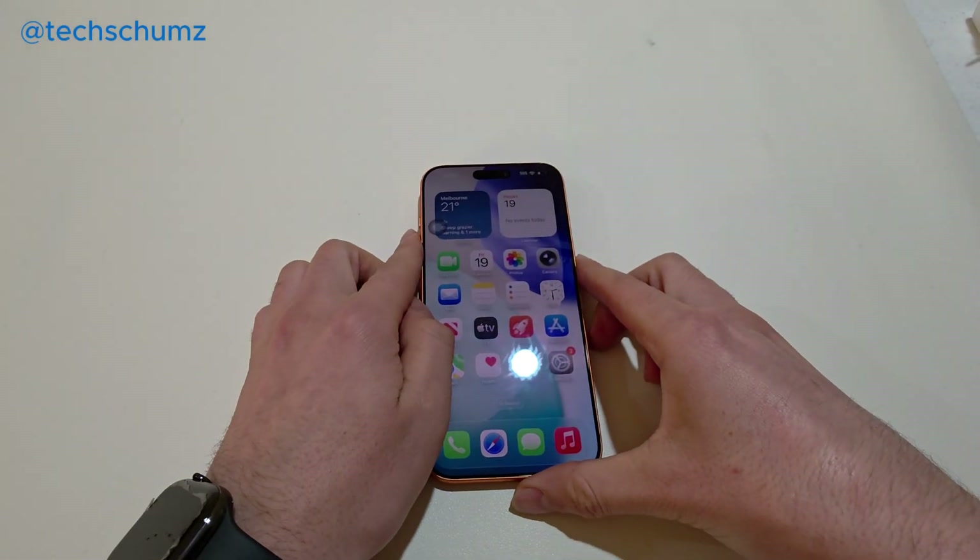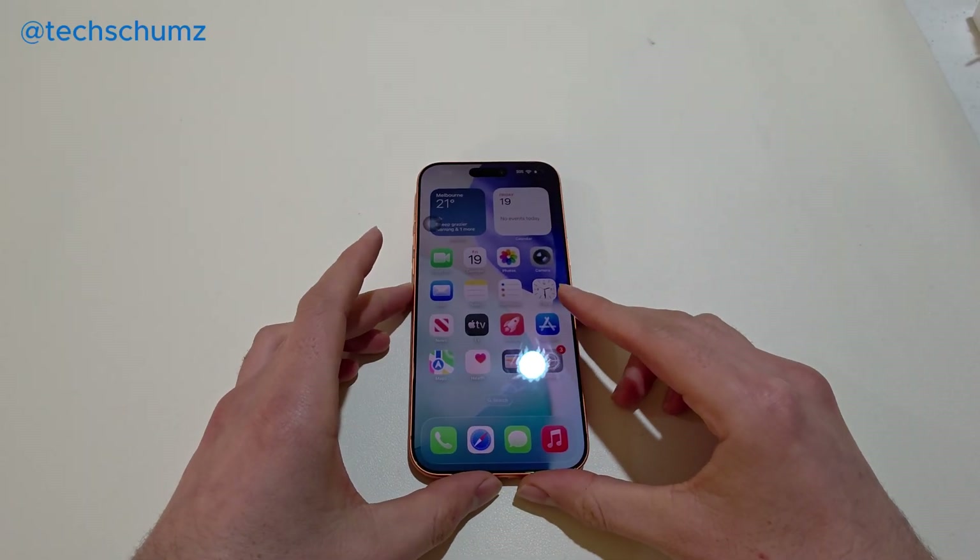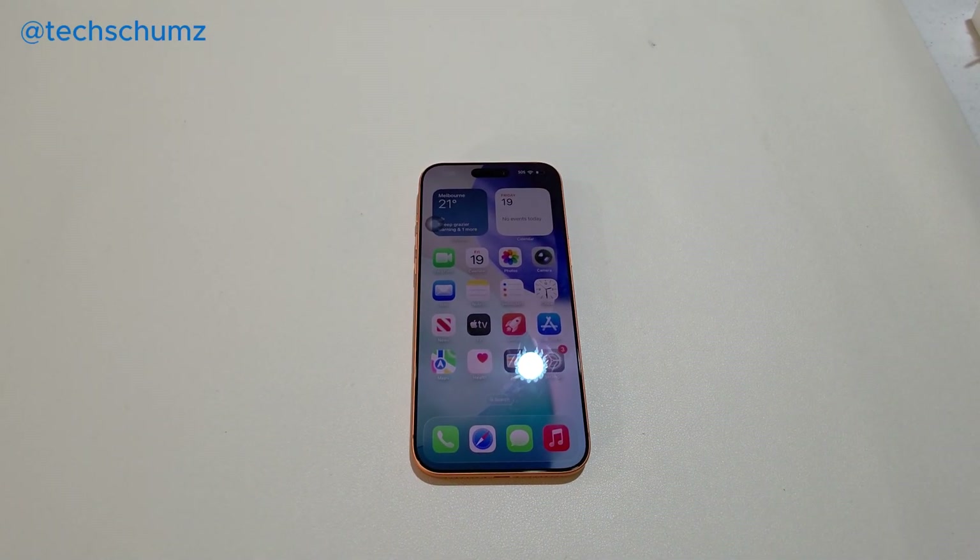That's it — that's how you can set up and enable Apple Pay on your iPhone 17. Thank you for watching.